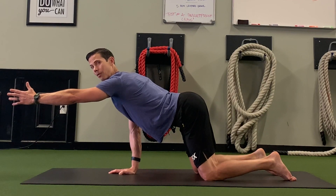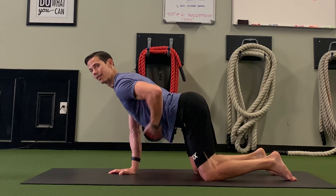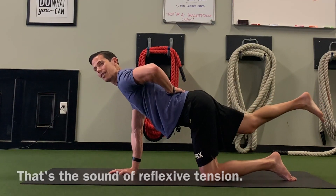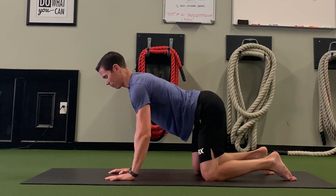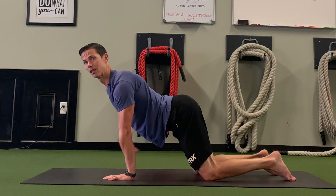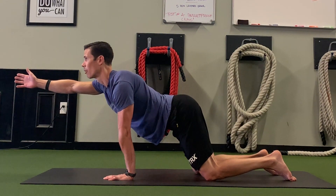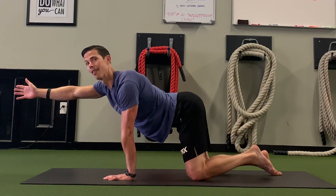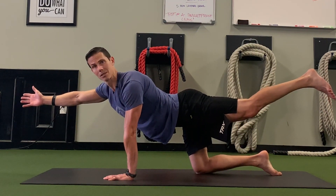Even though lifting the opposite leg seems like more of a challenge, it's actually more challenging to try to keep that leg down and let the drill really work. When the leg comes up, it kicks in a bit more on the backside and gives you some relief. But when we just raise the one arm, the abs really turn on and the low back turns on too — it's actually a bit easier than the full opposite arm and leg, even though the full version looks fancier.